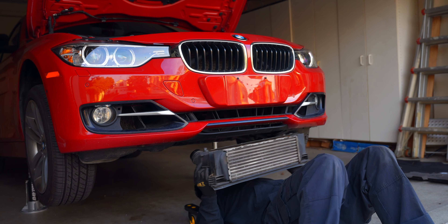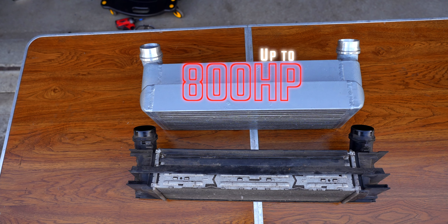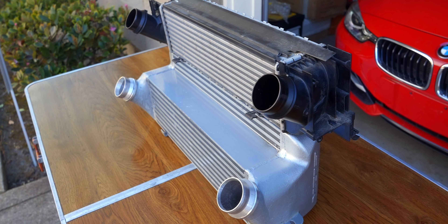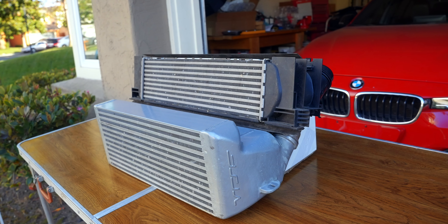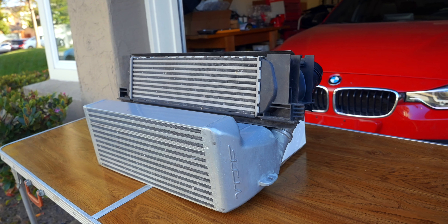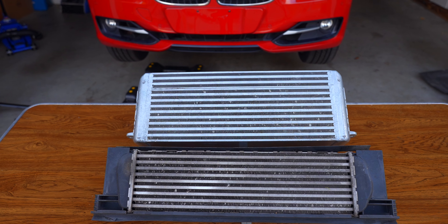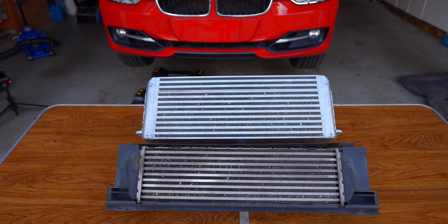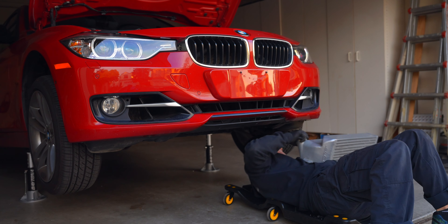With the two intercoolers side by side, we can see a dramatic increase in size. VRSF states this intercooler is 87% larger than OEM and can support up to 800 horsepower. An additional benefit to this all-metal design is that it's more durable — more resistant to cracking under pressure and to road debris. Better performing, more durable, and at an affordable price point.